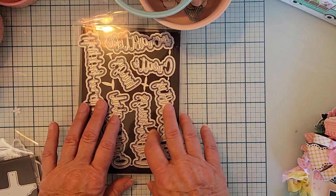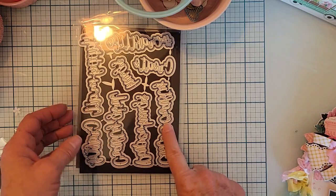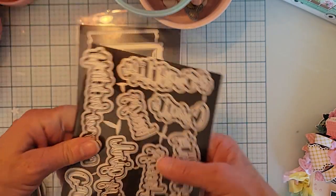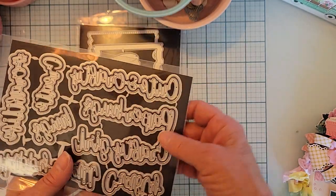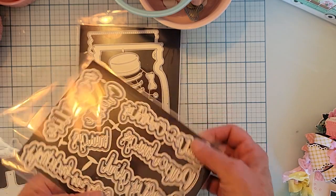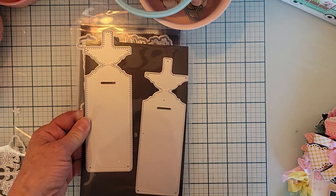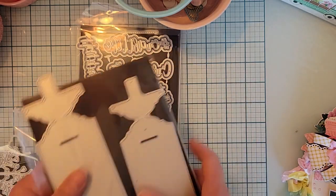I also used this die from a previous release — it's a bunch of crafty words: hashtag craft life, create, hugs, happy mail, crafty, crafty girl, paper hugs, cute and crafty. Each word comes with its shadow, which I love. I also used the keychain holder die in this project.